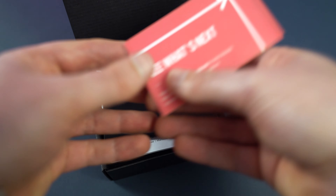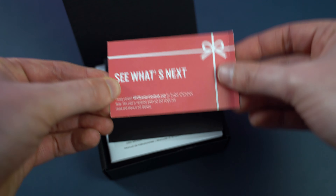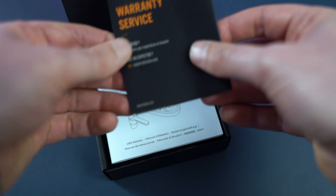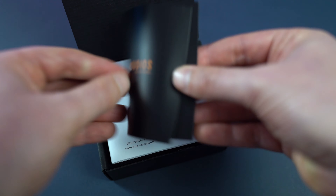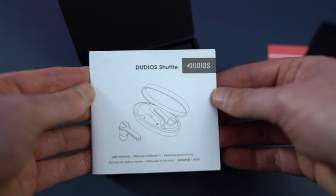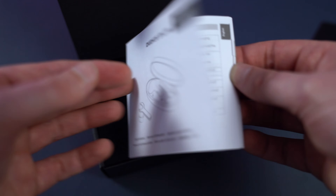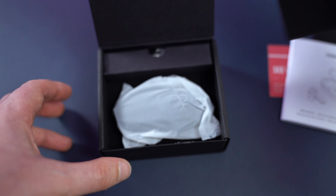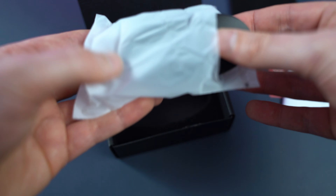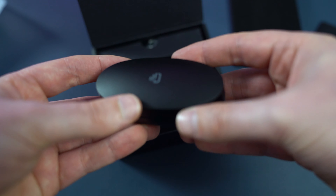So these are the model called the Shuttle. We'll get these out of the box and see what we've got. There's a little coupon — 30% off your next order, with an email you can contact for another pair. We've also got warranty and service documentation, charging tips, and the manual, which is very handy if you need to reset it or remember which control does what.